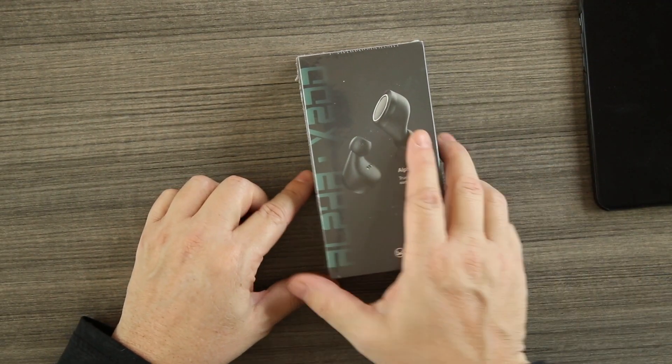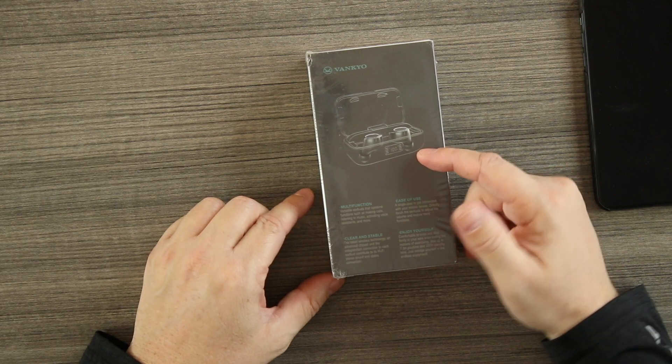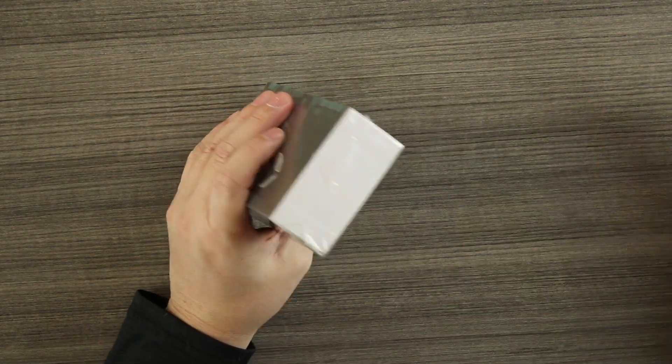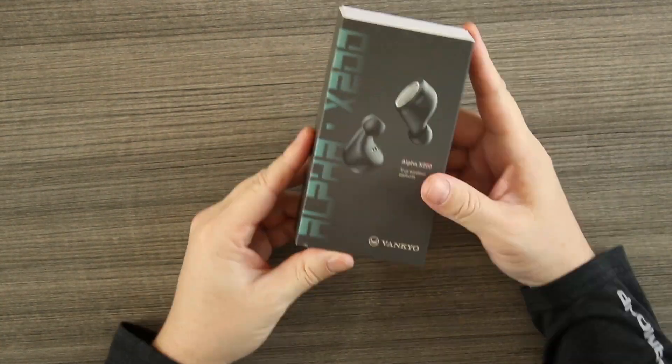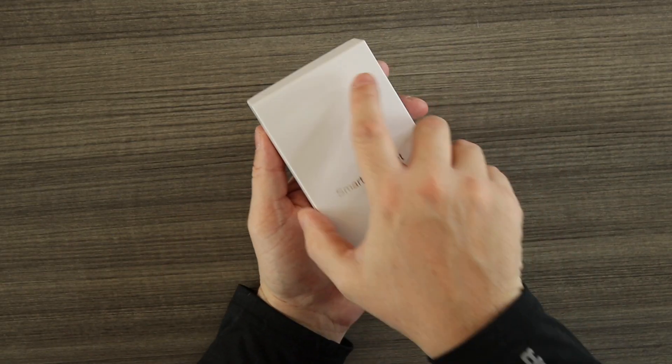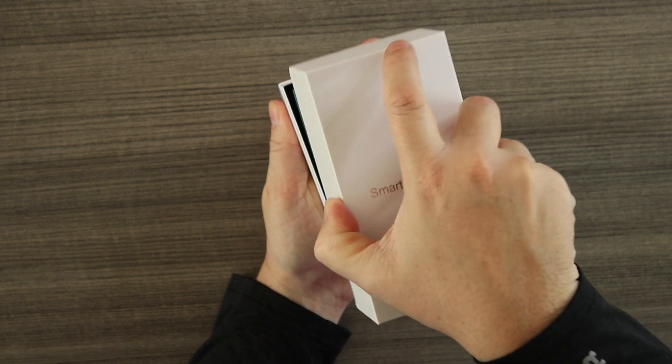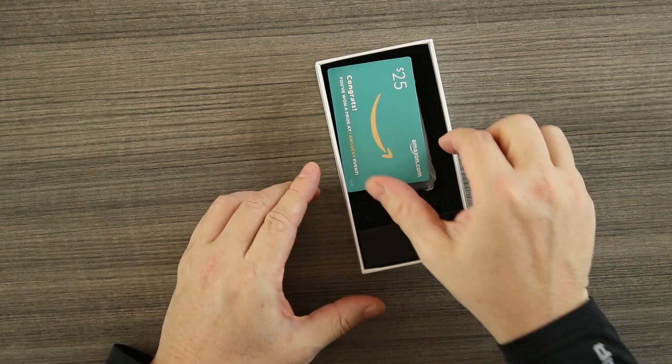Let's check out the box. On the front we have the Vankyo Alpha X200 branding and a picture of the buds, and on the back a picture of the charging case. I do like the packaging — it's very nice and sleek. You can tell care was put into it, and that should roll over to the earbuds themselves.